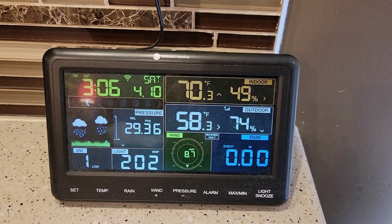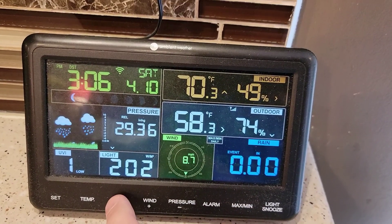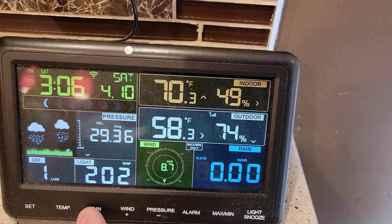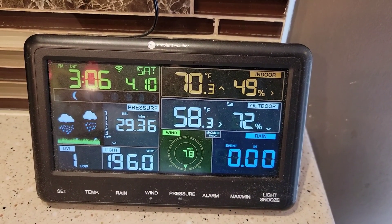Hello everyone, Just a Dad here. Today I'm going to show you how to fix the rain gauge. My rain has been raining for the last couple of days and it hasn't been displaying what the rate is or how much we've been getting. So I'm going to go out to the weather head and we're going to see what we find.